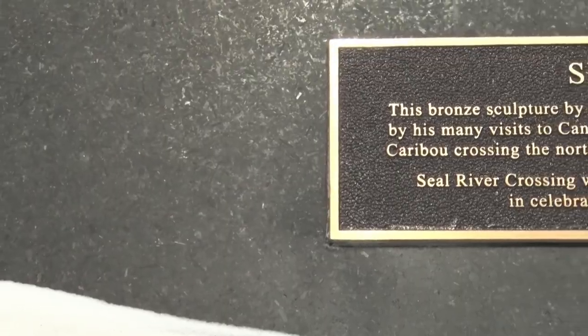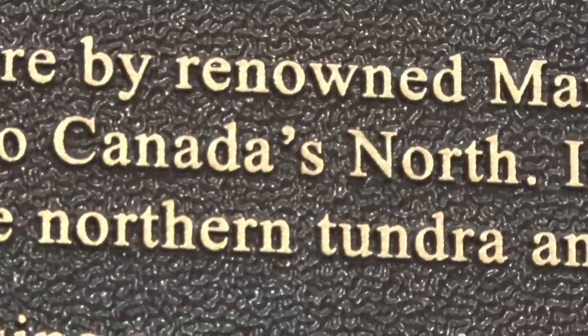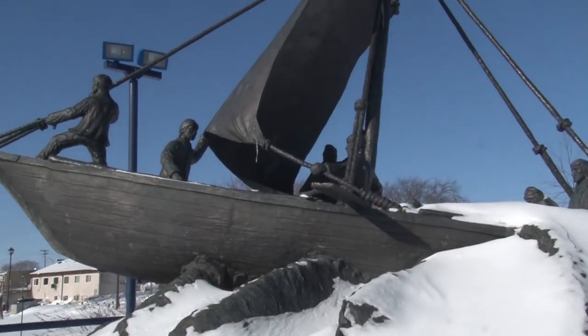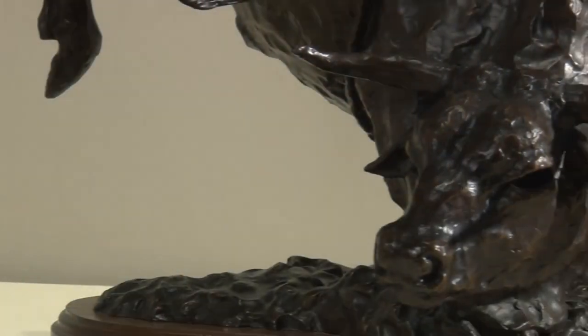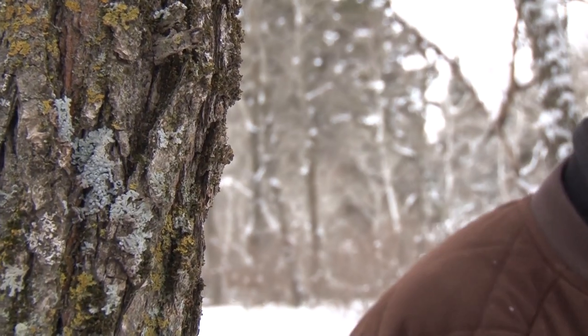Manitoba is home to many of Peter's sculptures and has been a strong supporter of his work. The city of Winnipeg has been really good to him, and he truly appreciates how Manitoba has been behind him in so many projects. As those around him observe, the amount of people who respond to his pieces is remarkable — he's really found his element in bronze.